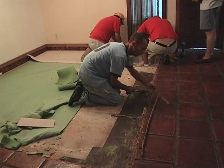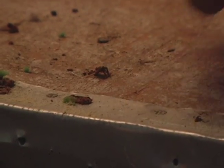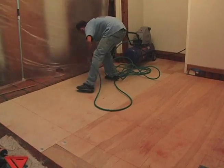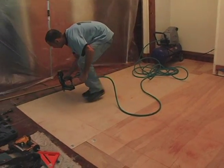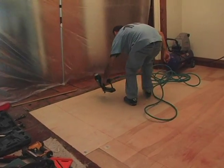The subfloor is then carefully cleaned of all nails and debris. Extended areas of the house are sectioned off with plastic and tape to keep unwanted dust from the home. Installation of subflooring is used to bring the floor level with the existing floors to avoid any tripping hazards.